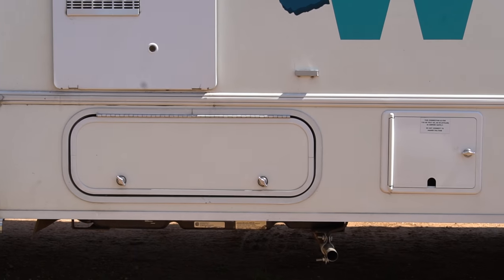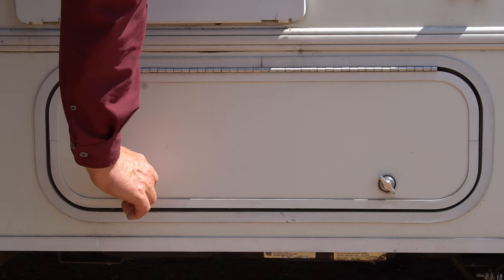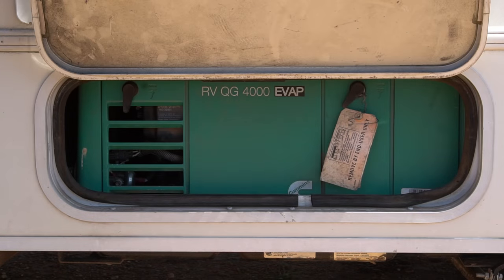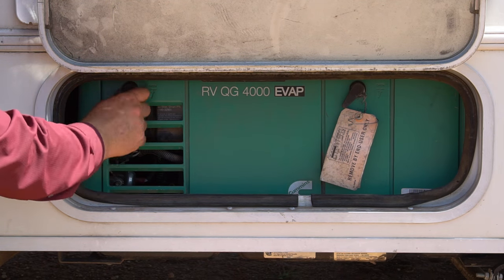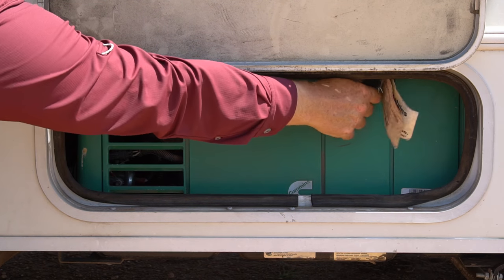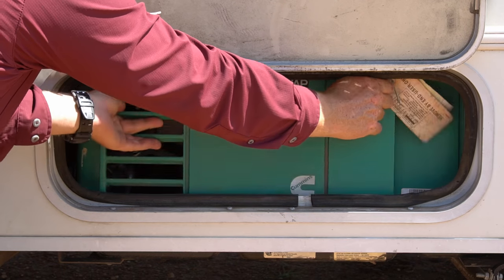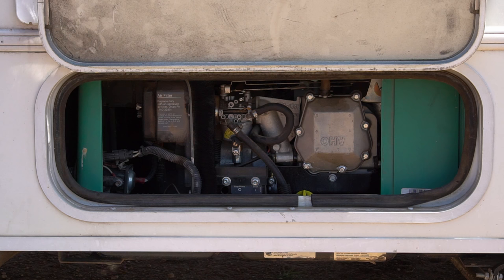The generator is located right here in the side compartment on the driver's side behind the driver door. We're going to get in there and look at that generator and open it up. I'm going to do these latches, lift this up, latch the door to the securing holder, undo these here, pull the door out — up and out. There we have the generator right there.